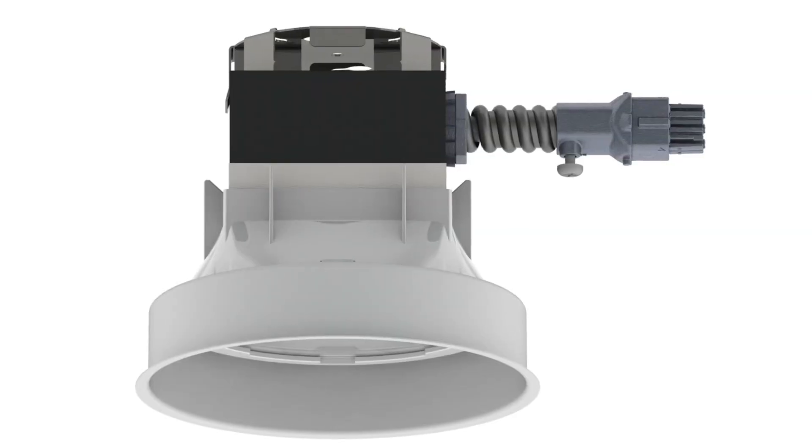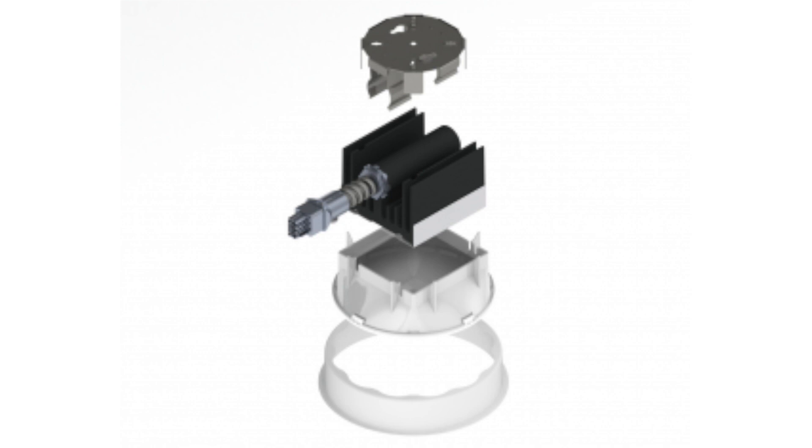Thank you so much for being with us today. Thanks for having us, Lindsay. So I understand Teralex has a wonderful array of retrofit LED products for buildings like this. Can you tell us a little bit more? Definitely. Our D-Series retrofit allows for the replacement of any compact fluorescent pin CFL into a downlight situation.